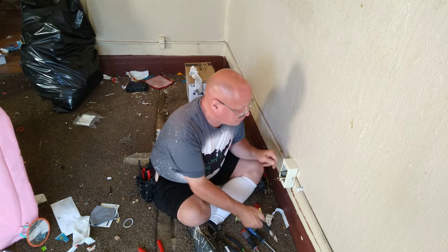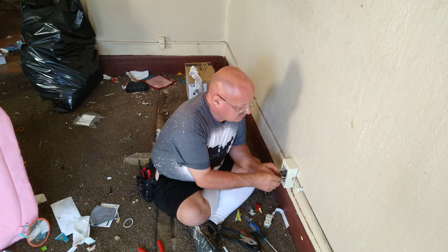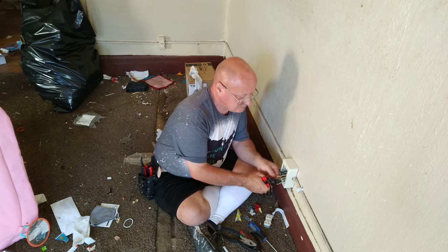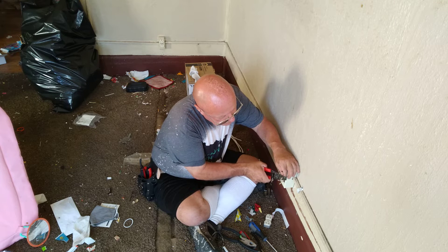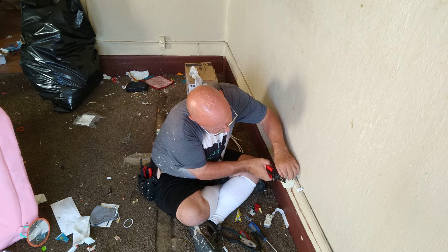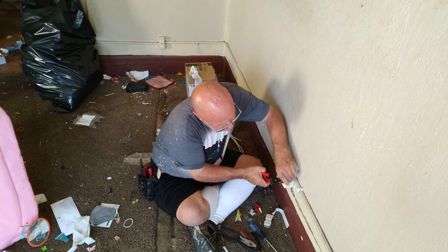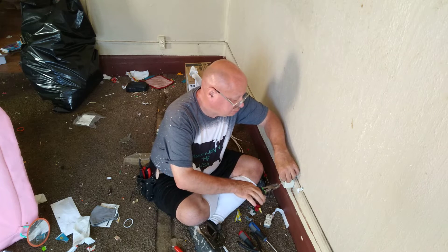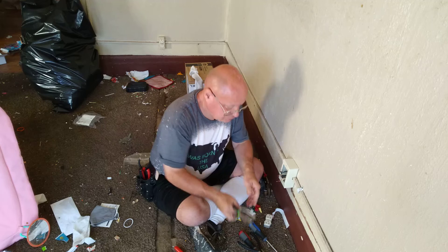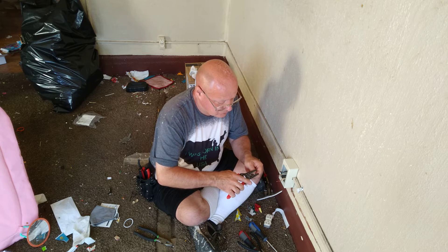Okay, we have six wires in here, we'll strip them all. Here in the country I was born in, black is live, the white is neutral, and the bare is the ground.